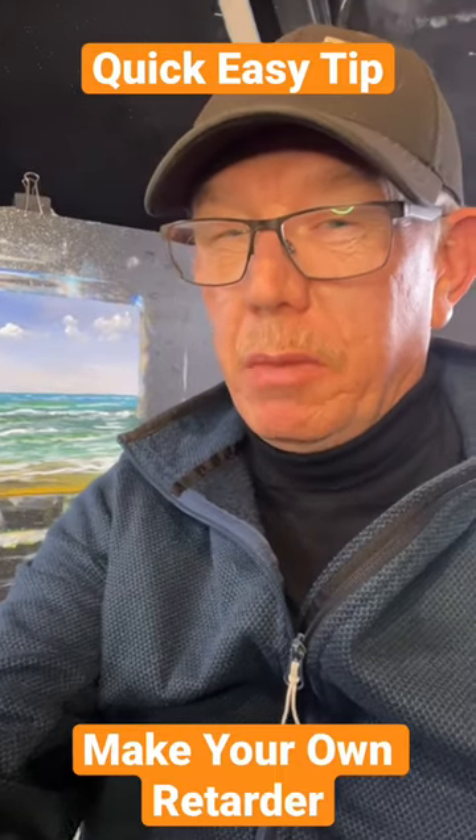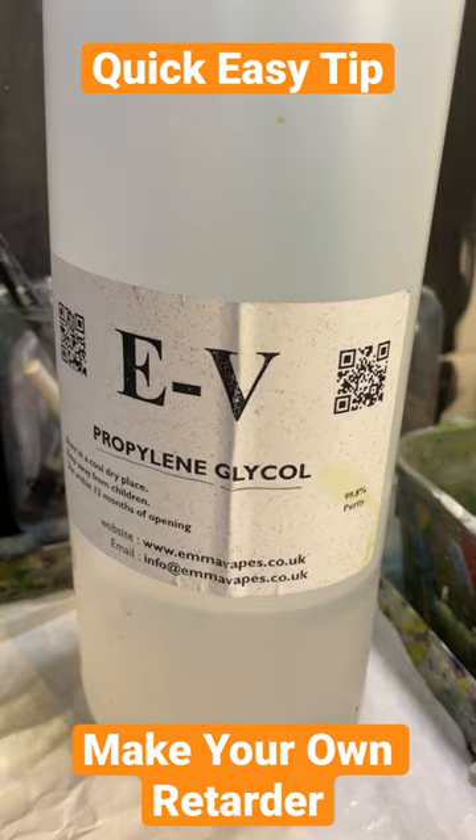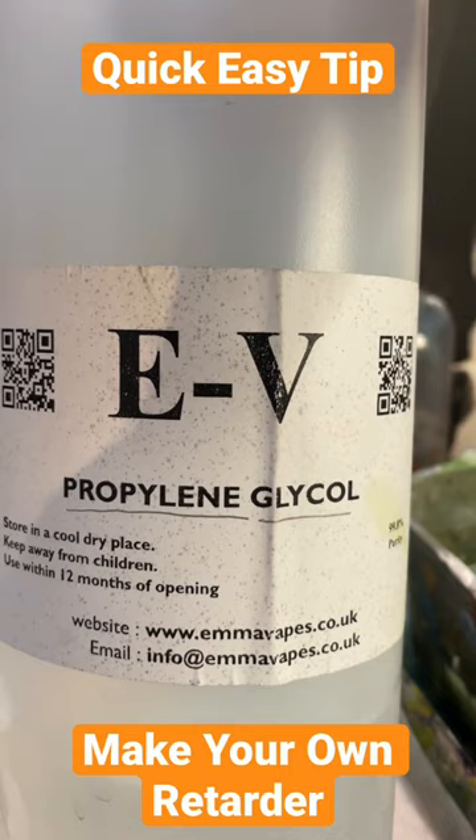Thank you very much for joining me in the studio. If you've run out of retarder or flow improver, let me show you this quick tip. You'd be surprised — what you need to do is go out or go on eBay and buy this item: propylene glycol. That is propylene glycol — that is a litre there, and that is a lot.